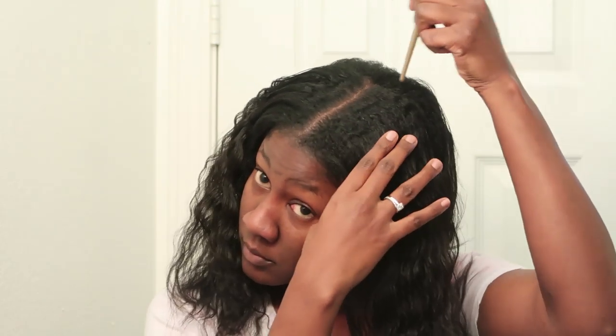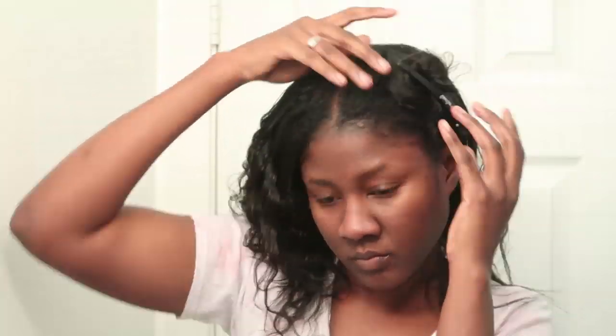Hey everyone, jumping right in. I'm starting off with freshly washed and deep conditioned hair that was air dried in four braids, and my roots were also stretched. I'm going to begin by sectioning my hair into four sections — two in the front and two across the back.